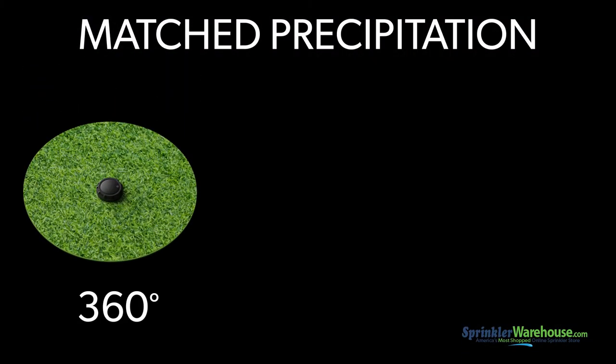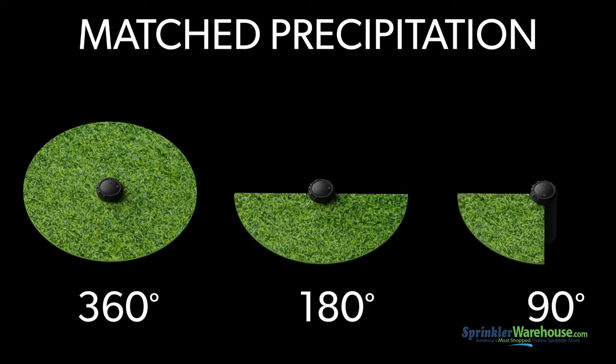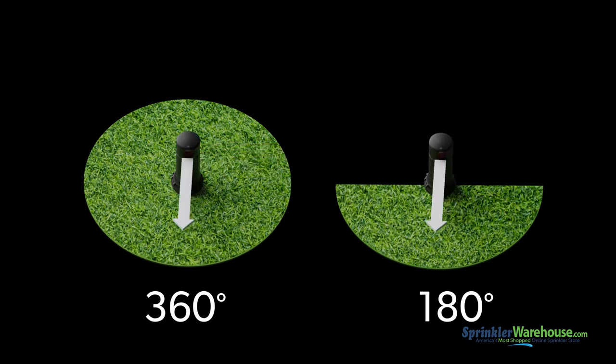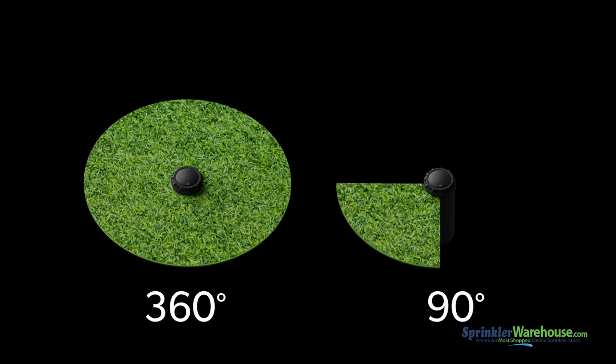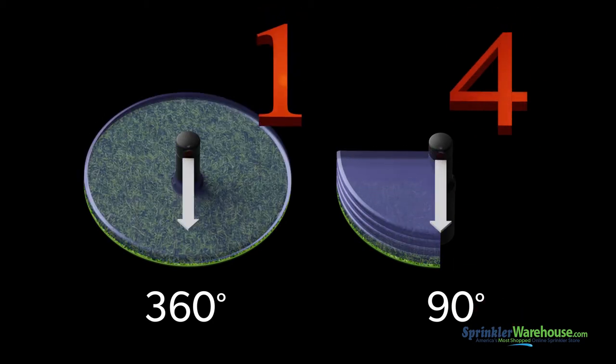Let's talk about match precipitation. Let's say you have one rotor that goes 360 degrees, another rotor going 180 degrees, and another rotor only covering 90 degrees, and they're all in the same zone and they all have the same nozzle installed. The 180-degree rotor will cover the same patch of grass twice for each time the 360-degree rotor goes around once, so that patch gets twice as much water. The rotor that goes 90 degrees will cover the same patch four times for every one time the 360-degree rotor turns, netting it four times as much water.